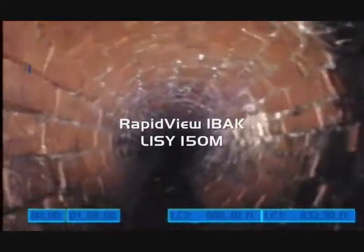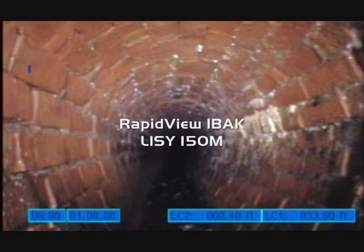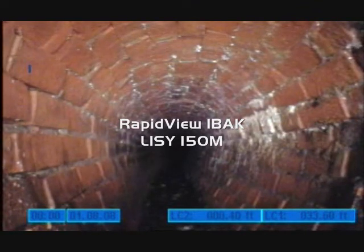Hello and welcome to the RapidView Eibach Lisi 150M Lateral Launch System. This short video clip will show you the use of the RapidView Eibach Lisi system in an egg-shaped pipe.